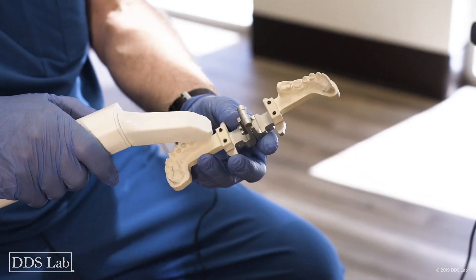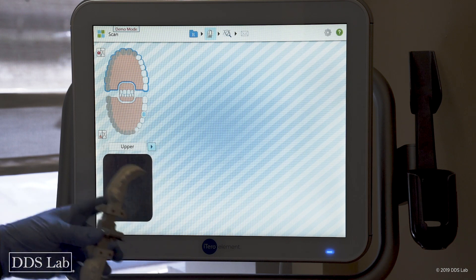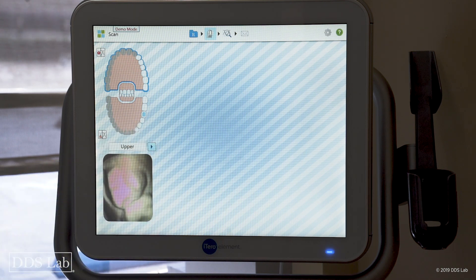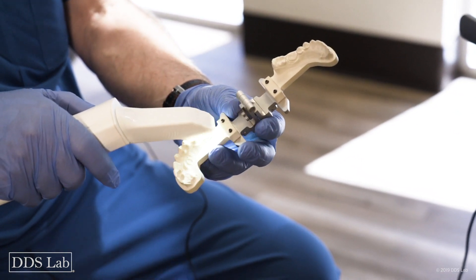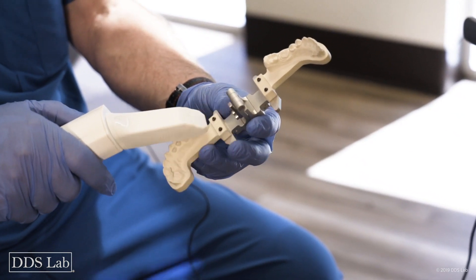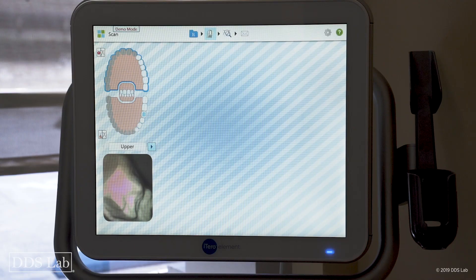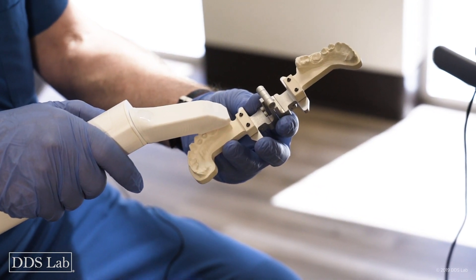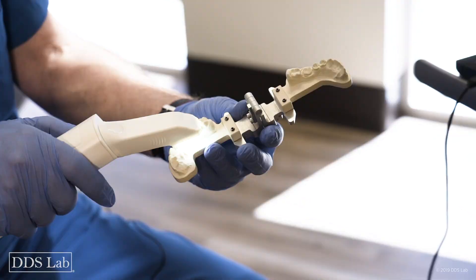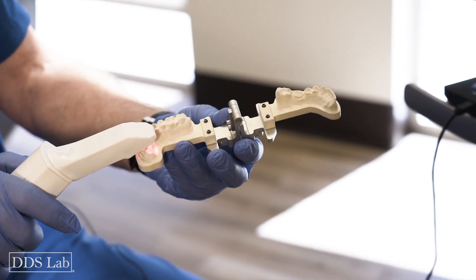I'm going to go ahead and start scanning, beginning with the terminal molar. As you can see in my viewer — this part — you can see where my camera is. If I have a problem with an undercut at the terminal molar, I have to move over a little bit cheek side and roll my camera backwards. I'm making sure I'm right on top of it and not going too fast.